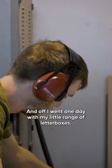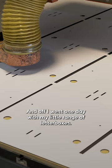So we started out and made this range at home in our garage, and off I went one day with my little range of letterboxes.